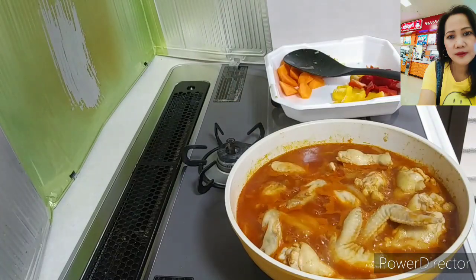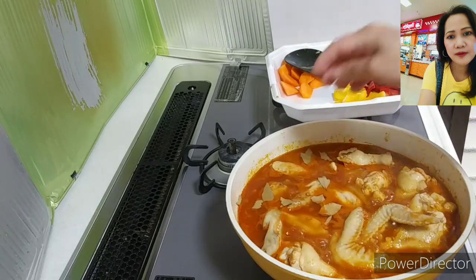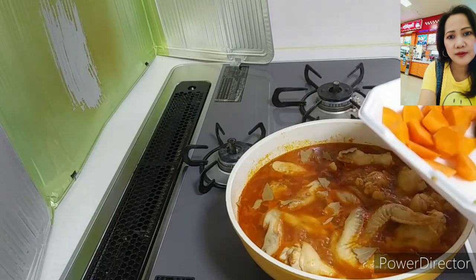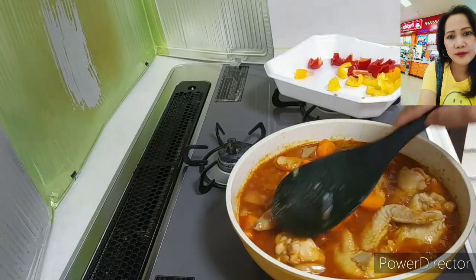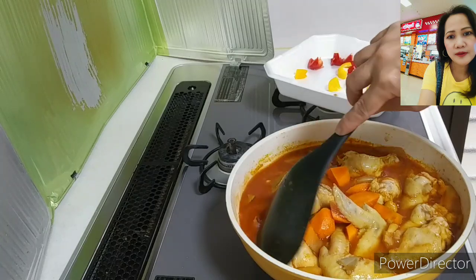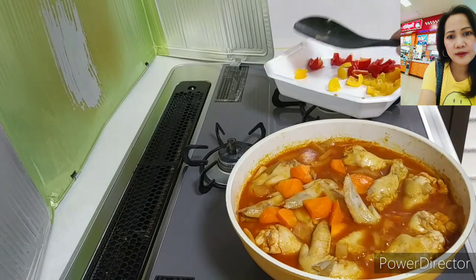Let's take a look — it's boiling! Add some bay leaf. Bay leaf is hard to find here in Japan, so I brought this one from the Philippines. I will also add the carrots because they're a bit hard and need more time to cook. Just let it boil, then cover again.